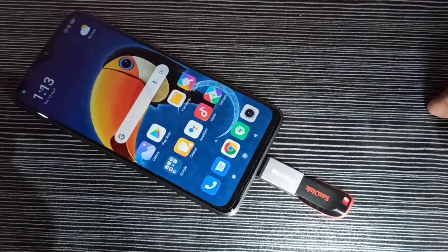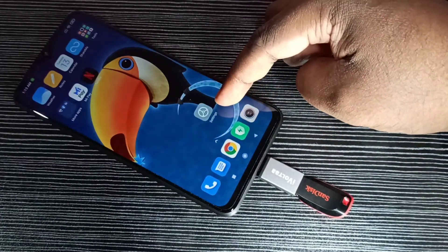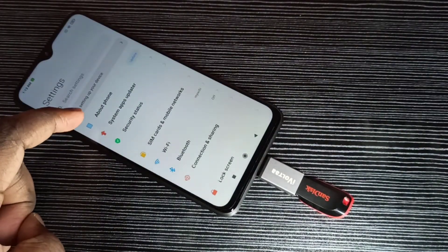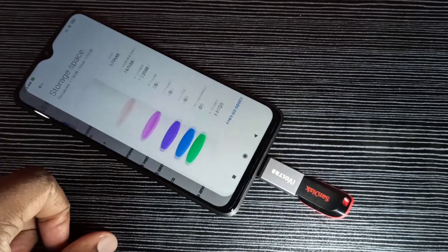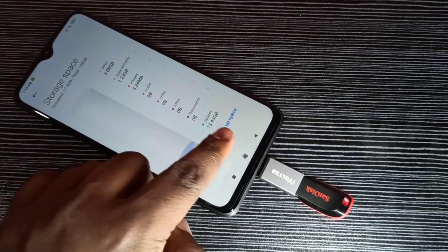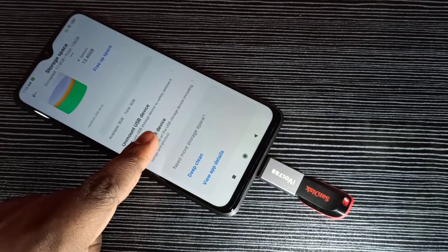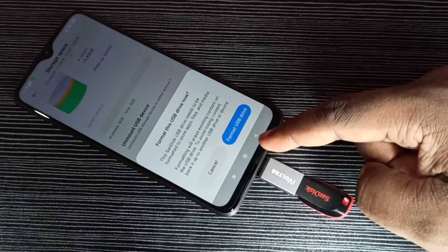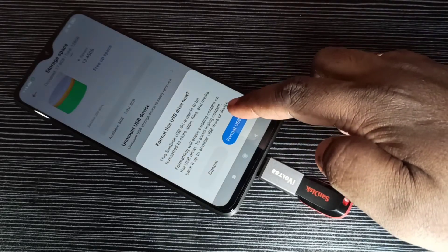Next, I am going to format this pen drive. For that, we need to open the Settings app — tap on the Settings app icon, then tap on About Phone, then tap on Storage. Scroll down and here you can see 'Format USB Device' — tap on that, then tap on 'Format USB Drive'. This option deletes all files from the pen drive. Tap on Format USB Drive.